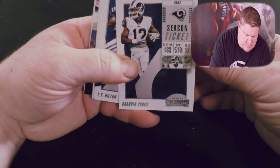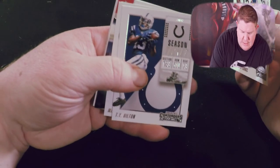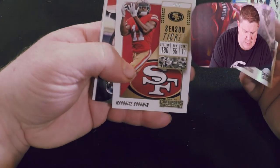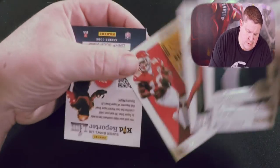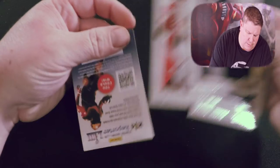Down to two packs — I don't think I'm gonna get one. Here we go: Brandon Cooks, Ty Hilton, Marquise Goodwin MVP Contender, Deshaun Watson, Julio Jones, Tyreek Hill.